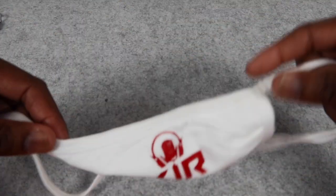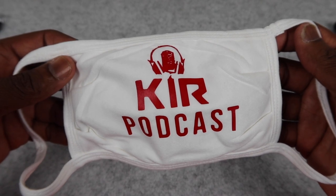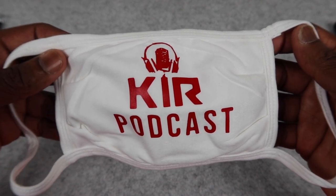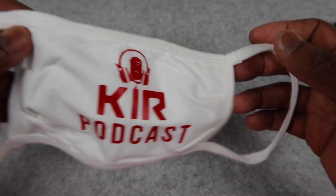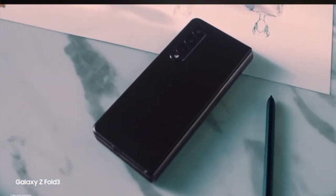Also, we have the KIR podcast mask. We're out here trying to plug ourselves for the holidays. Don't be afraid to get with your boy, you know how we do. So, enough of the plugs — just wanted to let you know what we got going on for the holidays.